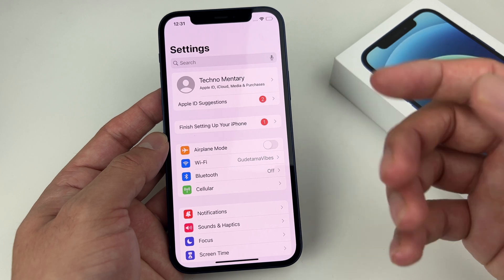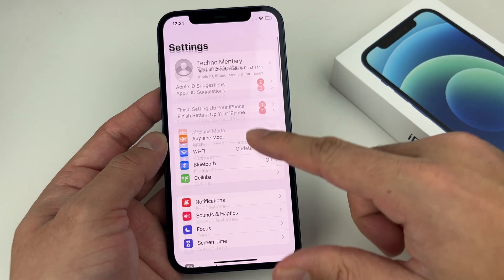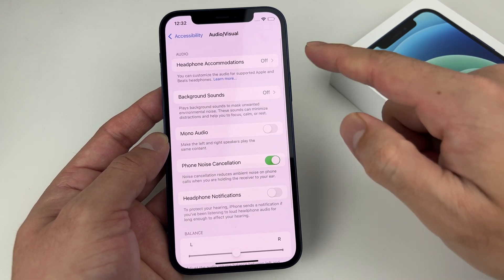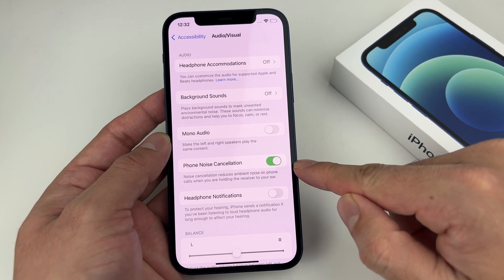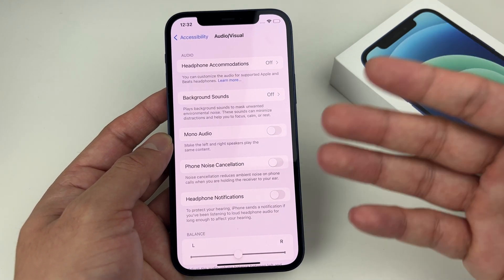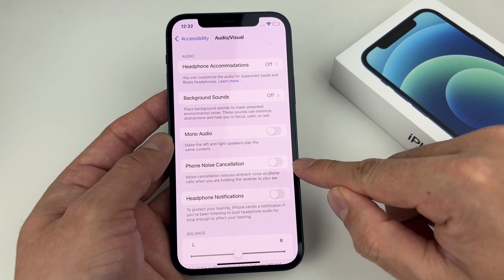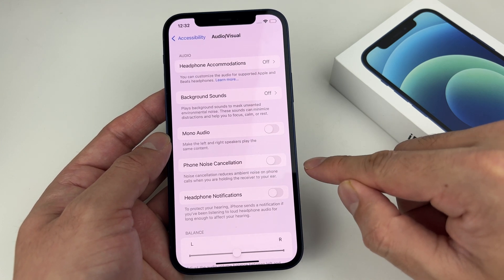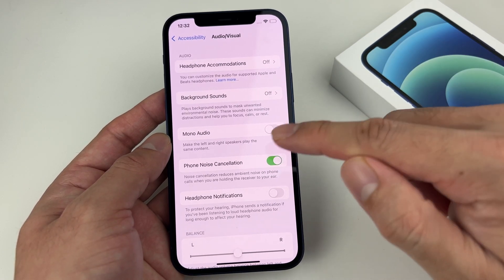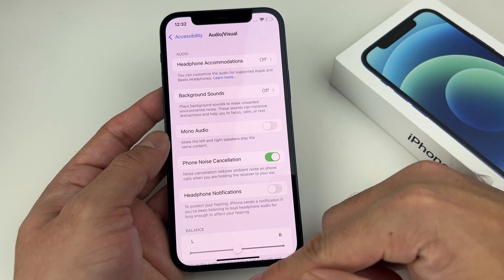If that didn't resolve your issue, the next troubleshooting step is turning off noise cancellation. To do that, go to Settings, then Accessibility, then Audio/Visual. In the Audio/Visual section, you'll see noise cancellation is turned on by default — go ahead and turn it off and give it a shot. Note that on the iPhone 13 with iOS 15, noise cancellation may not appear, but any other device does have it. Turn it off, see if it works, then turn it back on to confirm that's the issue.